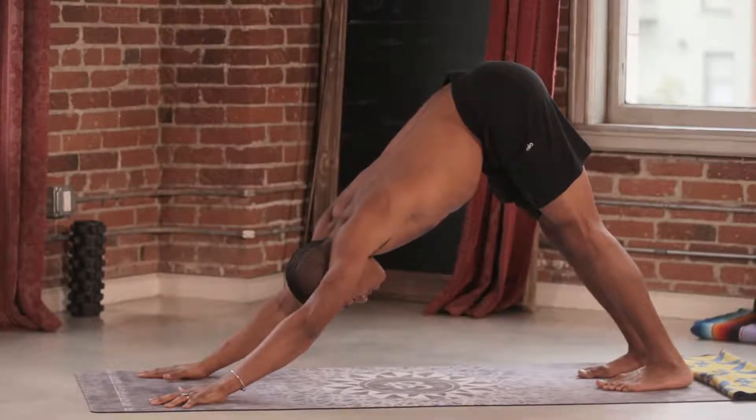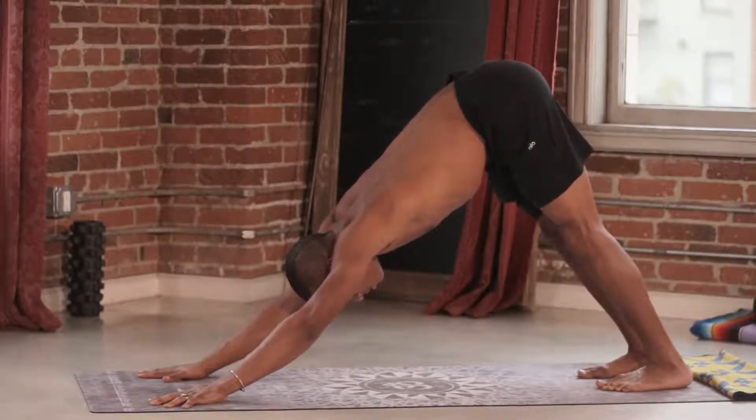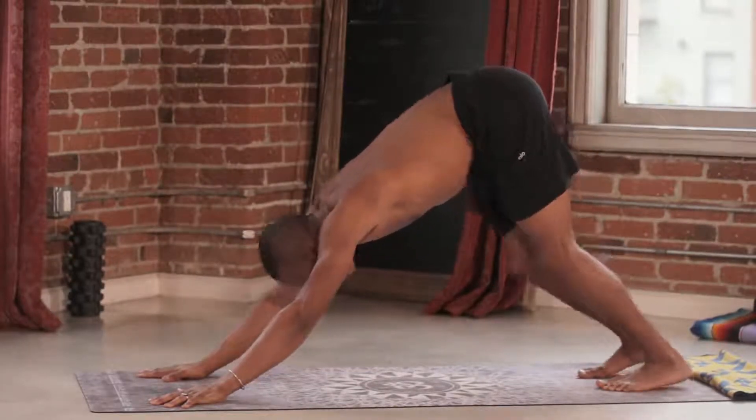Engage your quadriceps as the back of your legs reach up and back towards the back corner of the wall. Arms lengthen. Head relaxes. Awesome work. Go ahead and drop it.